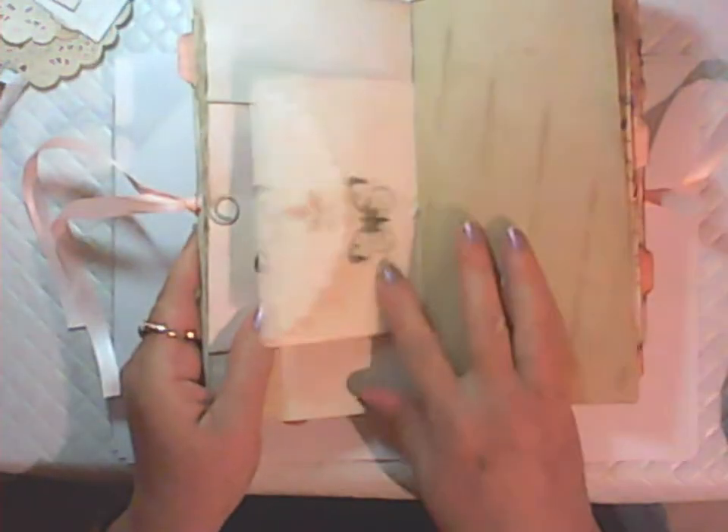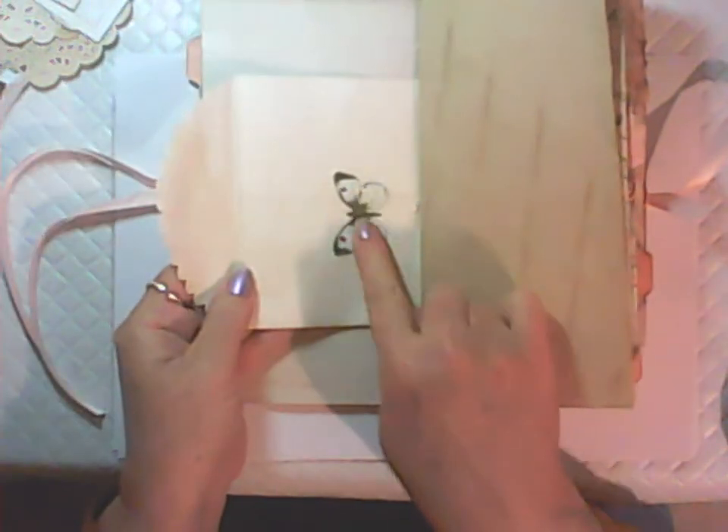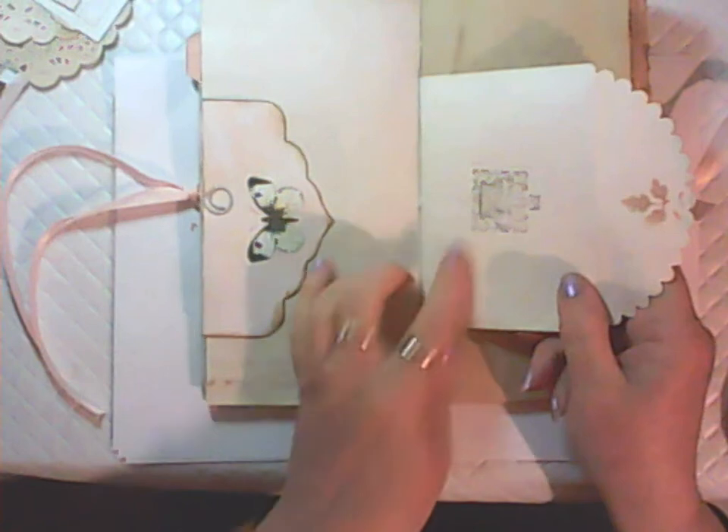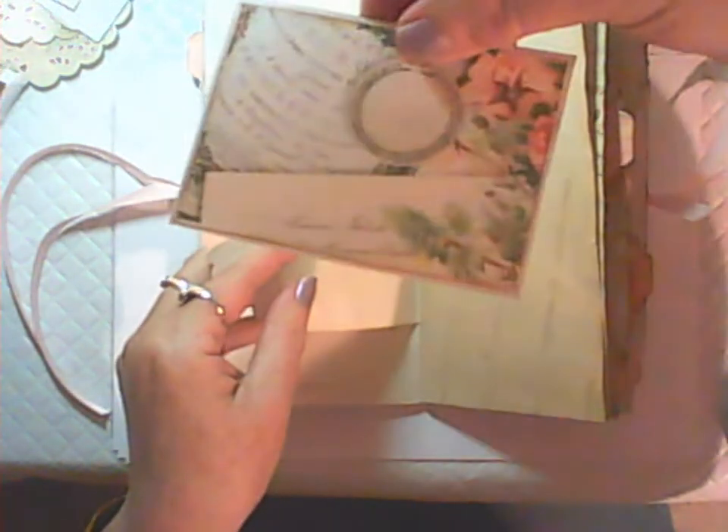Then I have a paper bag where I've fussy cut one of the butterflies on there, done some stamping and stenciling, and then there's one of the journaling cards in there. You get eight of these ATC sized journaling cards. There's more coffee dyed paper, and one of the journaling cards I've turned into a pocket along with one of the tall tags.